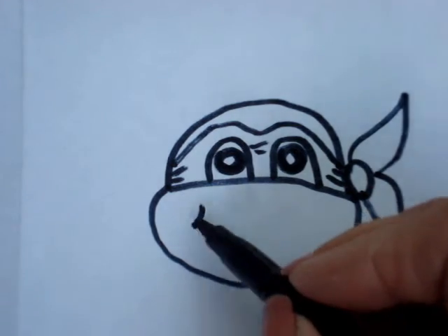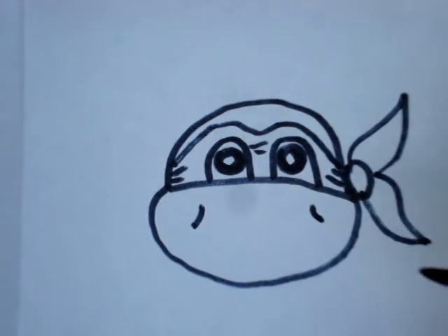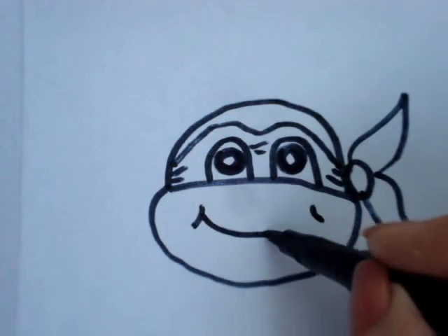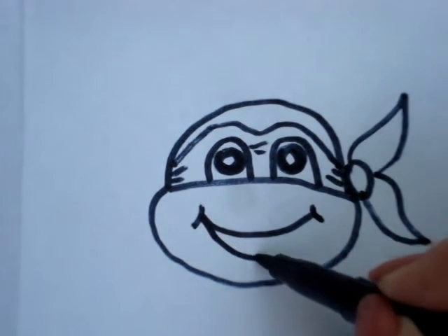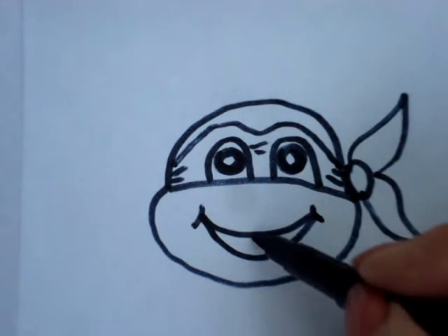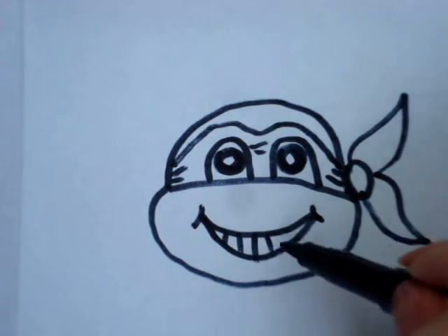To make his mouth, I'm just going to make two little lines like that and connect them. Make another line below like that. And then just draw in the teeth.